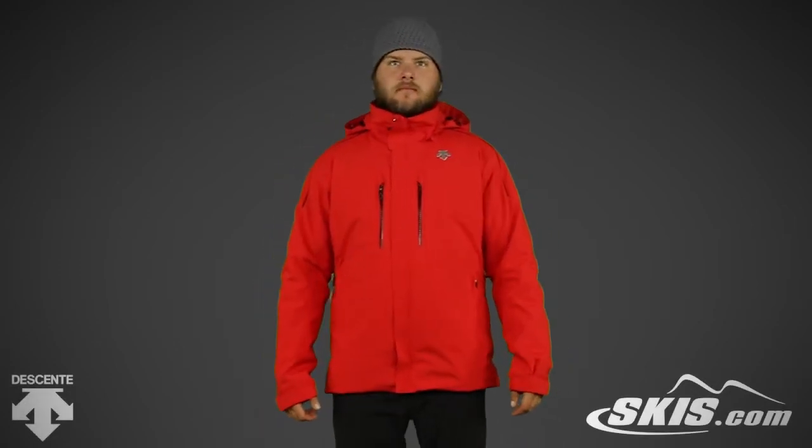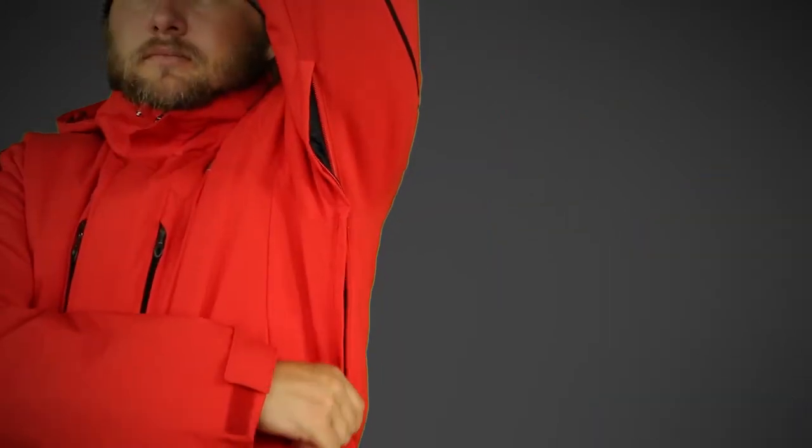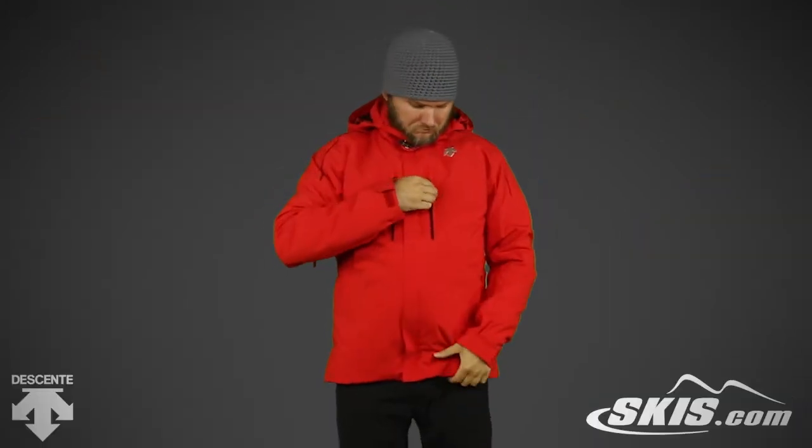Starting at the top, this jacket has a removable insulated hood and an extra soft fleece-lined chin protector. Under the arms you'll find pit zips to quickly cool down your core.